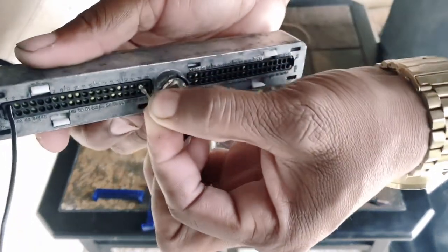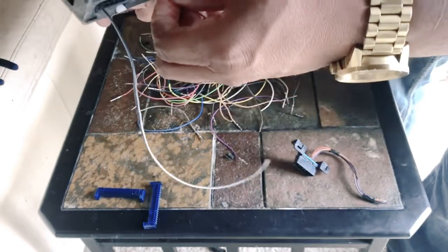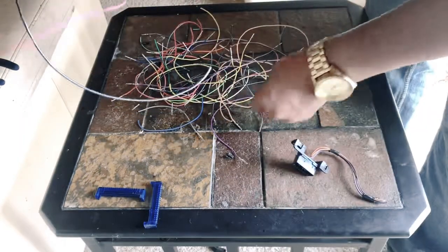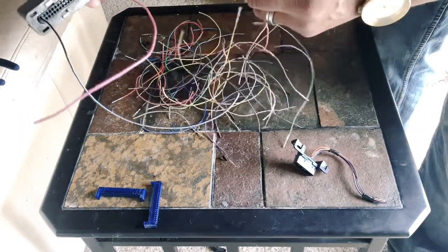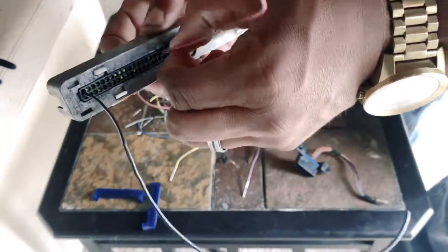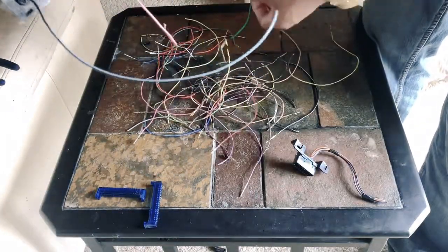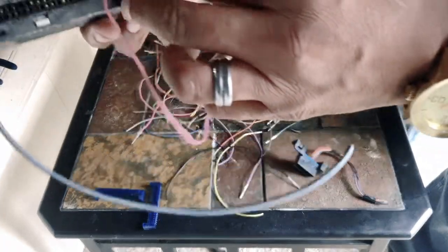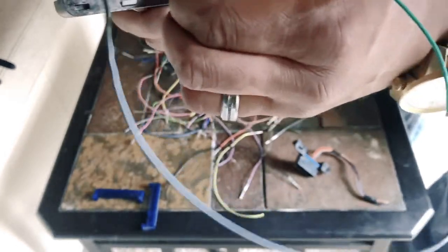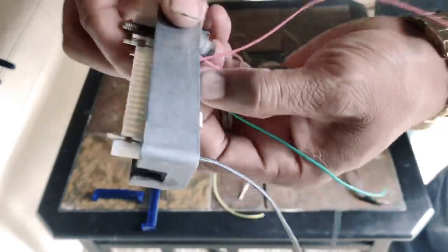Pins 19 and 20 are going to be your power wires. Just as before, insert those from the back — first click, first click. Last is going to be your serial wire for communications. That allows the ECU to talk to your HP Tuners unit. It's going to be pin number 58. Slide it in — first click. You're done.